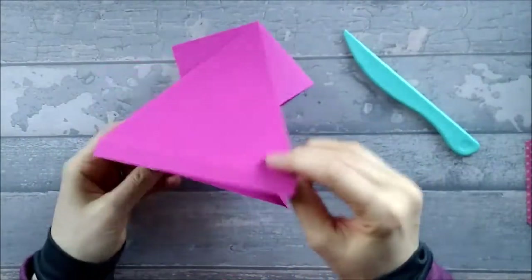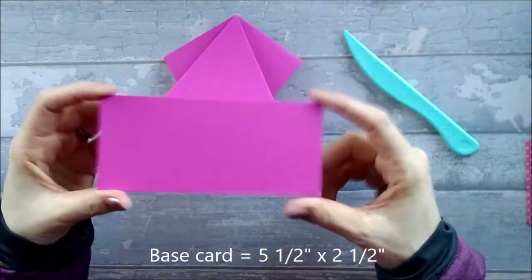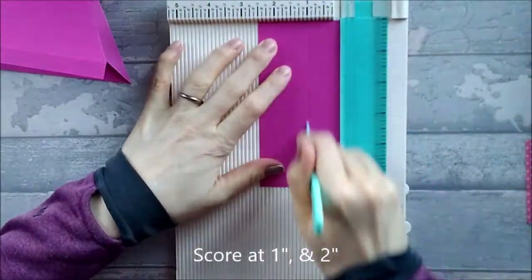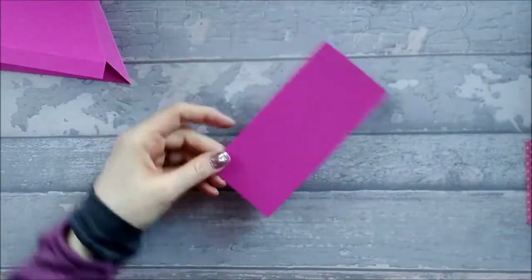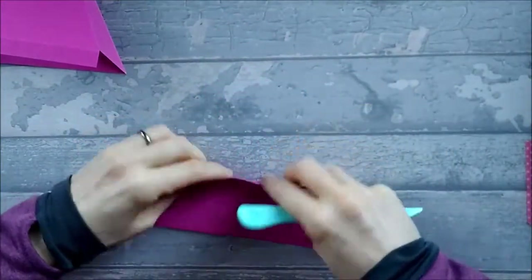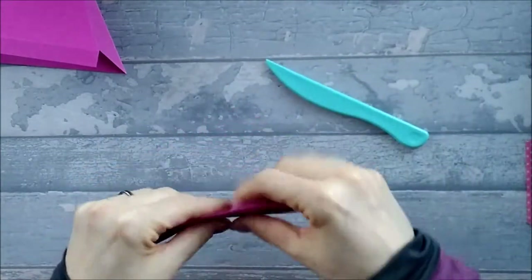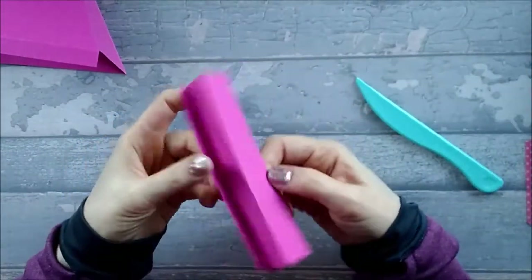So that's the base of your card. You also need another piece which is five and a half by two and a half. On this piece we're just going to score at one inch and at two inches — that's all we're going to do with that piece. This piece is like the hinged base, so you want to fold one score going one way and the other one going the other way — so you're basically concertina folding — and you end up with that.